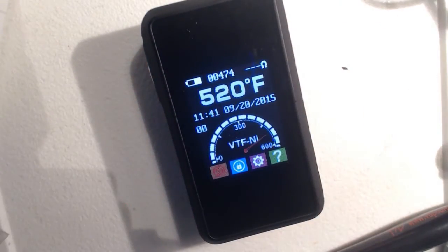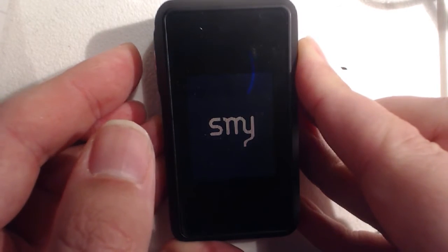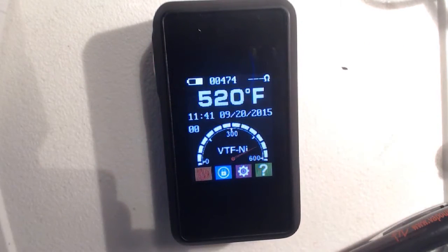Let's power it on. I'm going to take the battery out and then power it on properly so you'll see the startup sequence. Five clicks. There it says SMY. And 'no atomizer detected' — you're not wrong there. Now, I have updated the firmware. A firmware was released in the last few days. This is currently being recorded on the 20th of September.